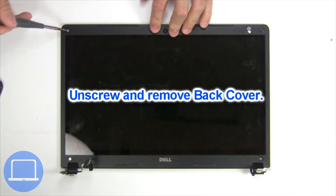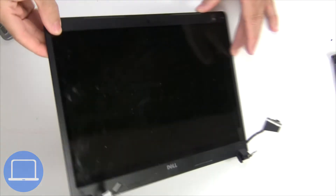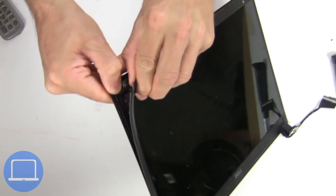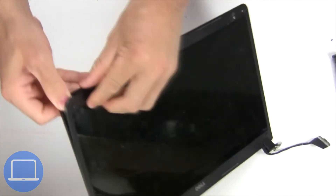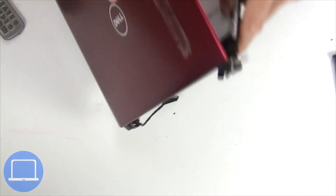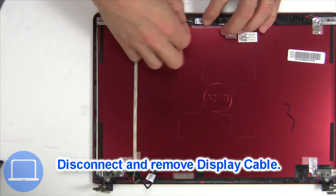Unscrew and remove the back cover. Then disconnect the display cable.